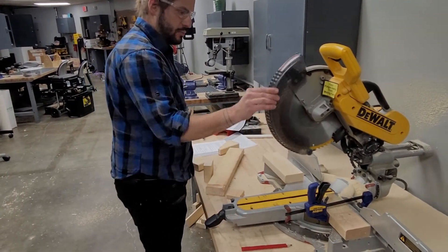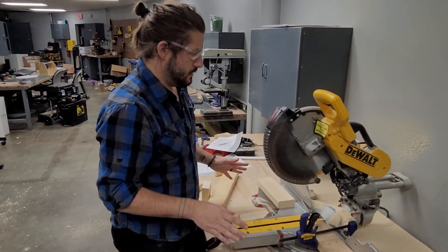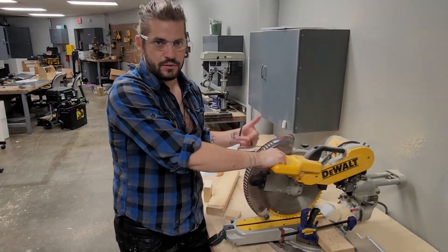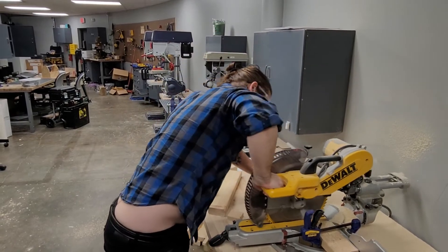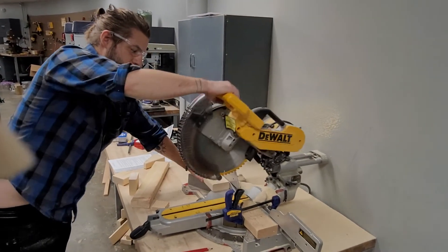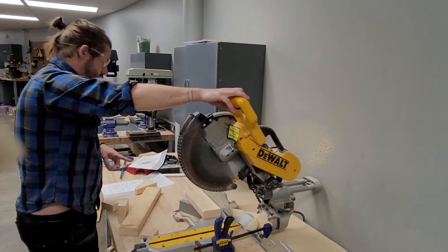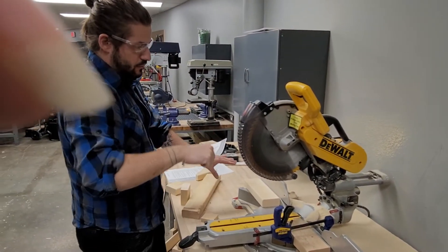Whenever you're using this, you want to make sure the blade is sharp. The most dangerous thing that happens to students - and they never get hurt, but it scares them - is they start cutting and don't go all the way down. They cut halfway through, let go, and the blade slows down. When this blade starts spinning slow, that's when it's most dangerous - it will catch that wood and throw it. So you always want to make sure you go all the way down, all the way back. Sometimes leave it holding there until it stops, then bring it up. Never try to do a half cut - always all the way through. Make sure the blade is sharp; a dull blade is actually more dangerous because it causes more friction. If it doesn't cut through smooth, it can rub, catch, and splinter.